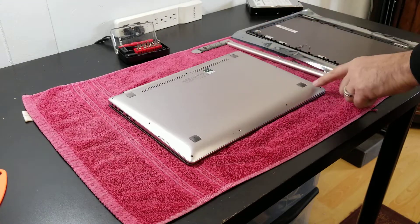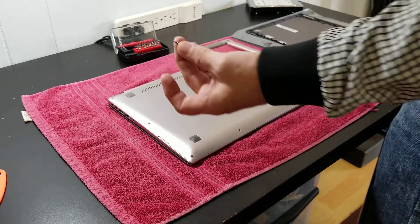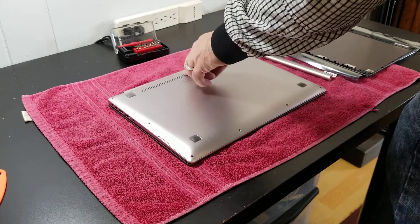Basically all of these screws are the same, so you don't have to worry about which one goes where. This is the only one that's longer, and that one is the one that goes here in the middle.